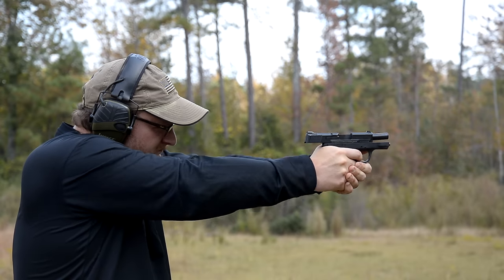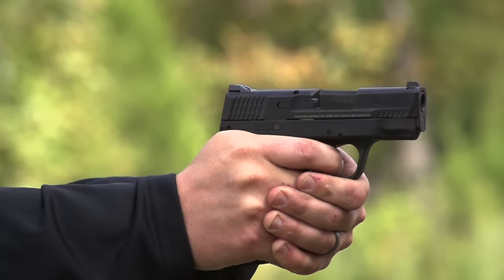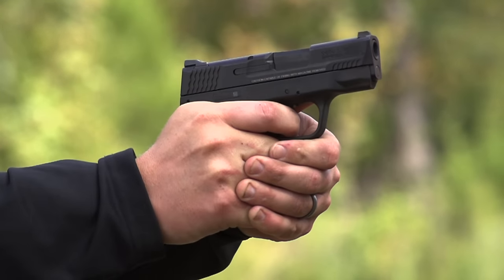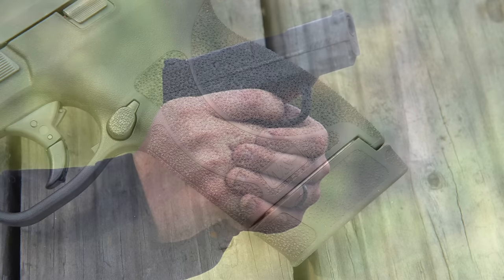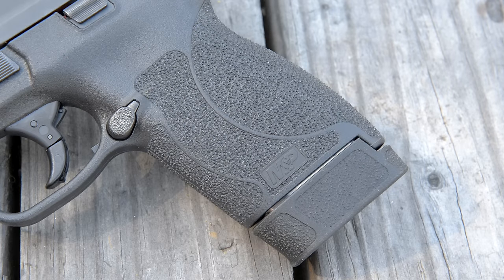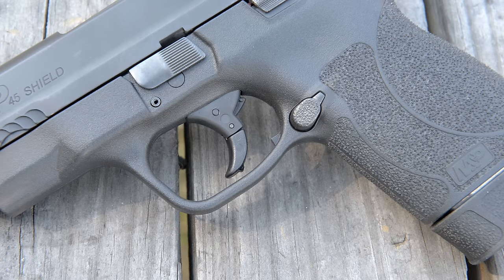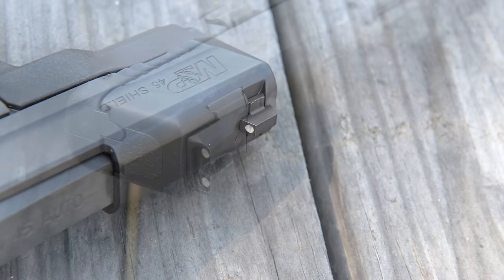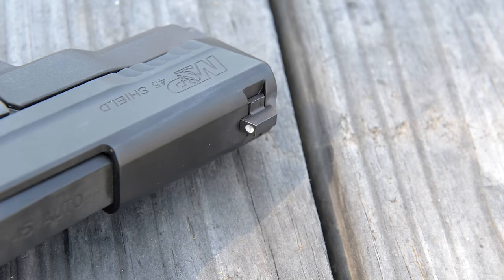It's pretty much like the Shield that you'd probably come to know and love. They're available in 9 and .40 caliber — this one's a .45. One thing they've done drastically different that you see right out of the gate is the difference in the stippling on the grip — a much more aggressive texture to give you a really strong purchase on the firearm when shooting it. The sights and trigger mechs are compatible with the 9 and .40.